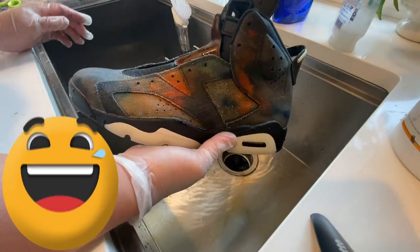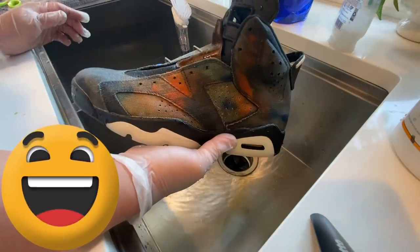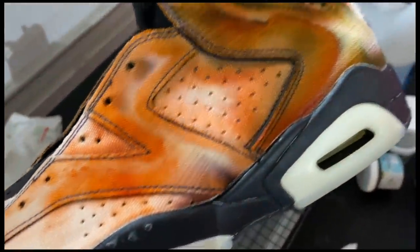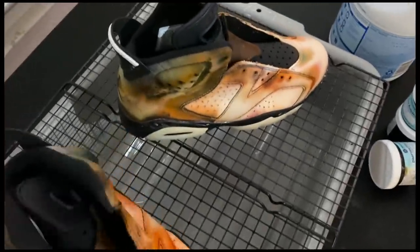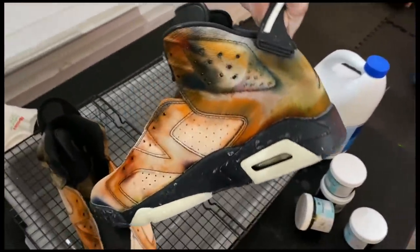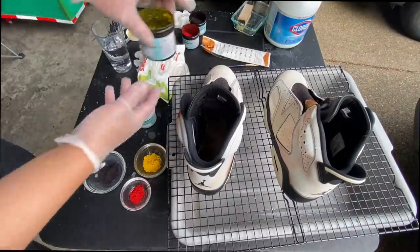I wanted to try to do this again and again until I got it somewhat right. This was pretty terrible — it looks like somebody found a moldy shoe. Anyway, I took it back to the drawing board, re-bleached it, and you could see the orange really bled through when I bleached again. So I had to go out and bleach it one more time with more sunlight. Hard to do overnight because basically there's no sunlight to help with the bleaching process. Definitely sunlight works best. Once I got them all white again from the sunlight, I went ahead and tried to do something a little bit different.